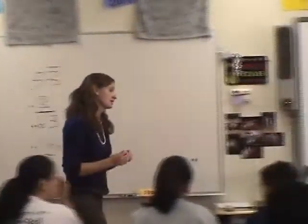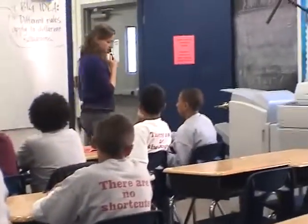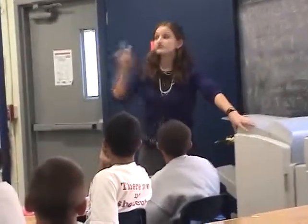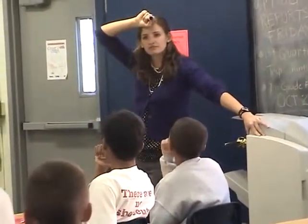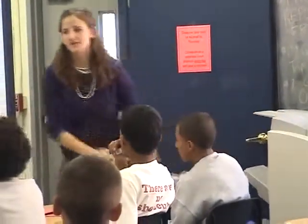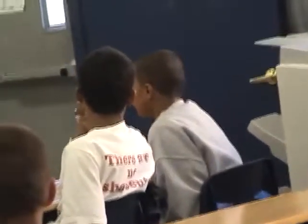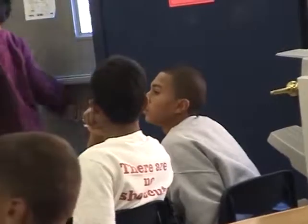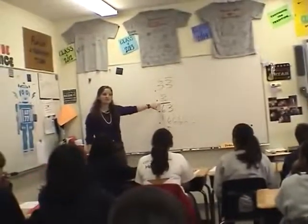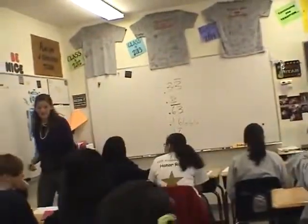Alex — when we change the decimal into a percent, wouldn't we need both threes? Do you understand what he's talking about? Did everyone hear his question? Can you say it one more time? When we change the decimal into a percent, wouldn't we need both threes? When you change this into a percent, are you going to need both threes? Turn and talk to your partner. He's jumping ahead — it's going to come up tomorrow.